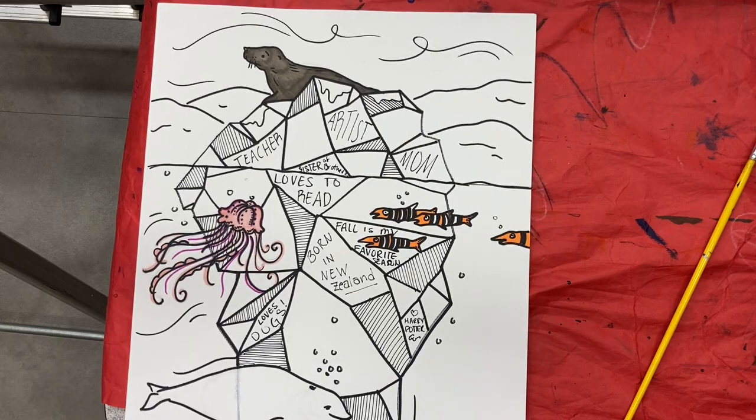At this point you should have your iceberg drawn with your animals, your background, your parallel line sets, your character traits above the surface and below, and everything gone over in Sharpie.